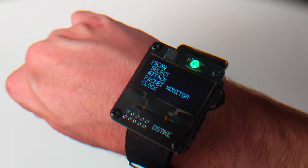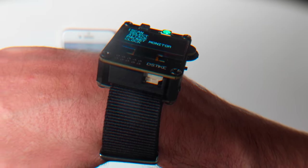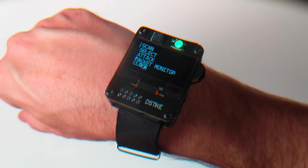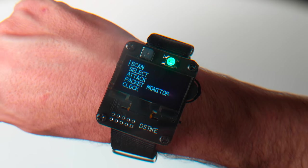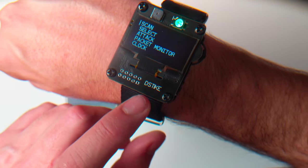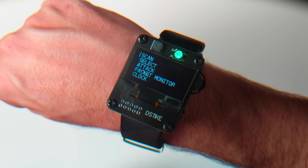Hey guys, welcome to the Hacked Existence demo of the dStyke deauth wristband. I am not associated with dStyke and don't get kickbacks. This is just a cool project I saw on the internet — I picked one up, liked it, and thought I'd do a demo. You can pick one up at dstyke.com for about $35.